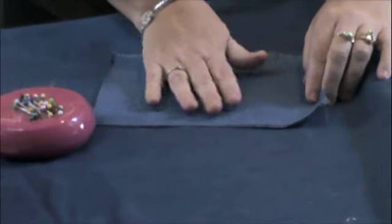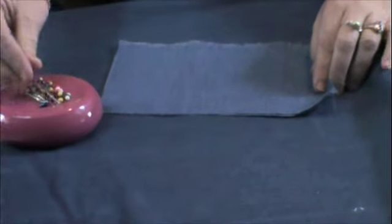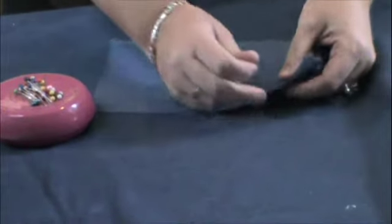Most garments are pinned and sewn with fabric pretty sides together. However, to make a flat felled seam we have the ugly sides together.